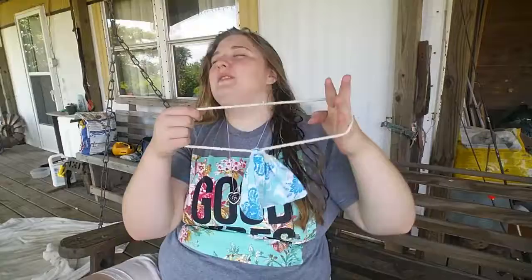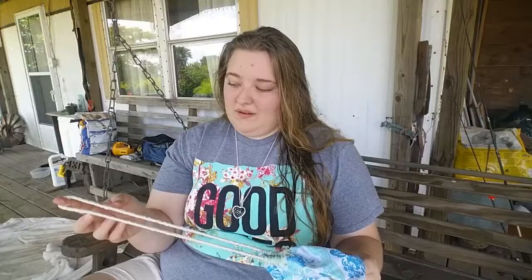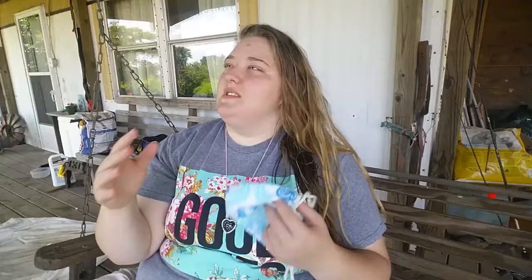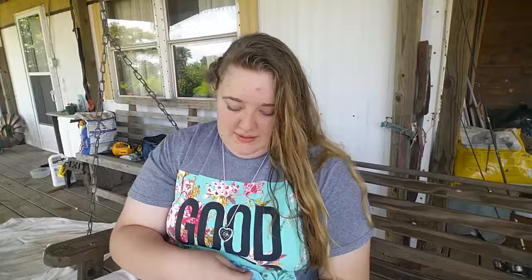I don't know what to do with this pouch — when it's drawn up it looks like a weird necklace. I'm probably just going to sell it on my Etsy shop eventually. It's not great quality — it doesn't have a lining and the edges are still raw. Maybe someone will buy it if I make it really cheap.